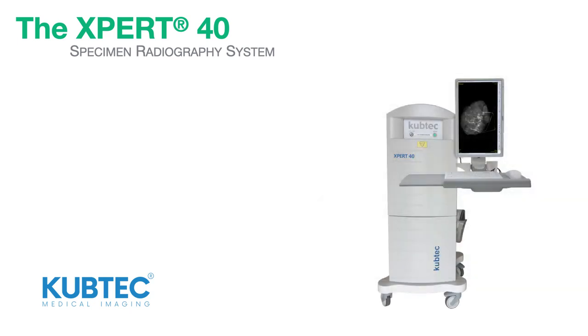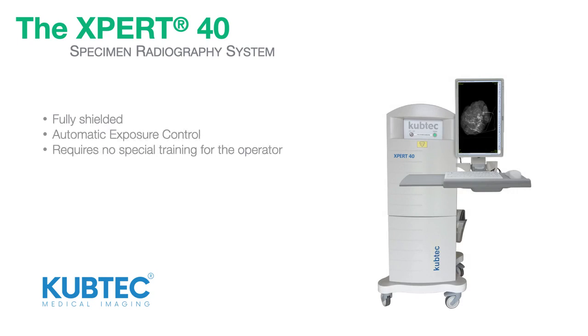The Expert40 system is fully shielded with automatic exposure control, and requires no special training for the operator.